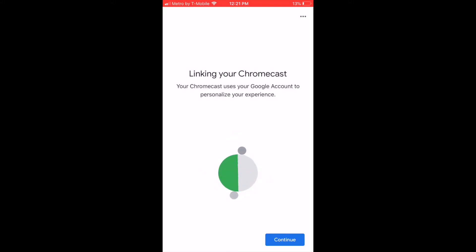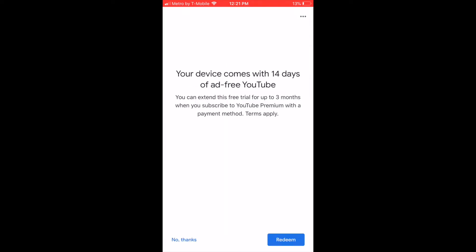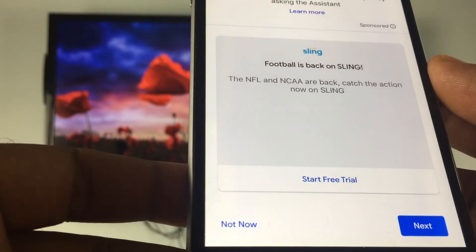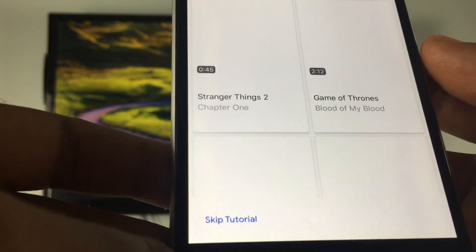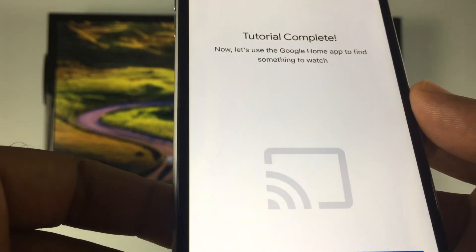I'm going to click Continue, then click Next to set up Google Assistant — actually, I'll select No Thanks. Clicking No Thanks again through the prompts. These are all of the linked devices — I'll click Next, then Not Now. This is a summary of everything linked to the Google Home. I'll click Next, skip the tutorial, click Next, and then click Finish Tutorial.